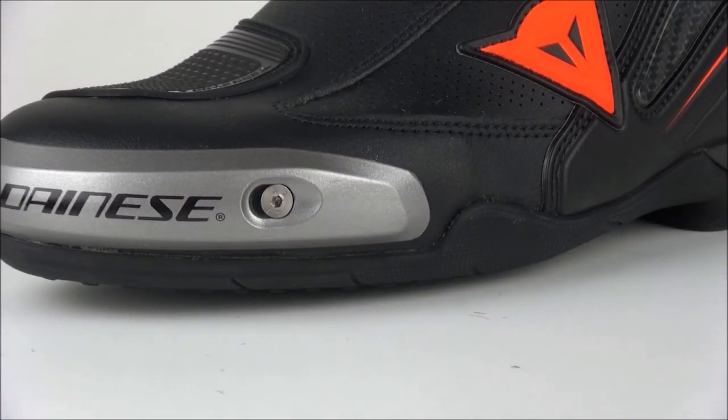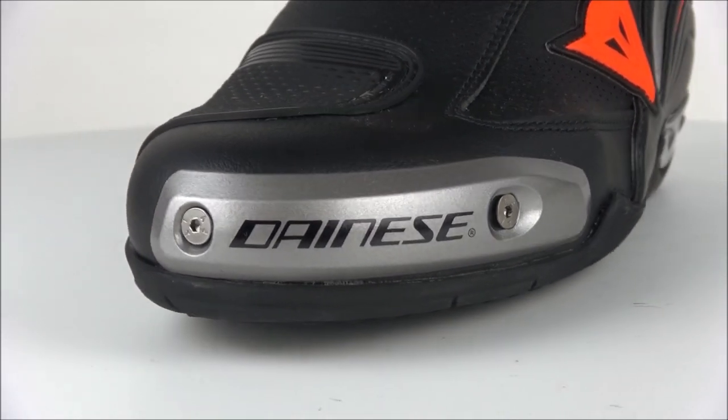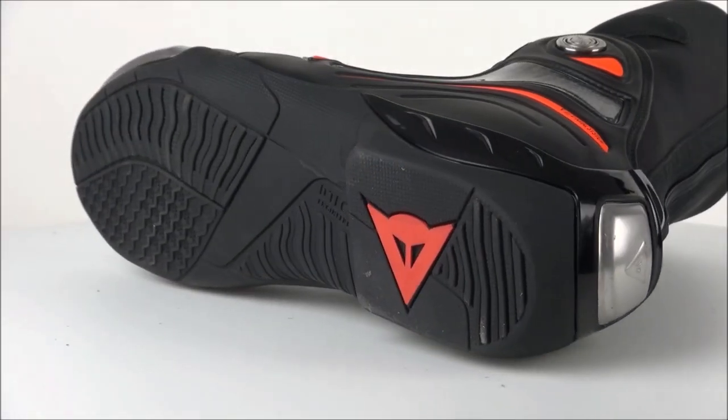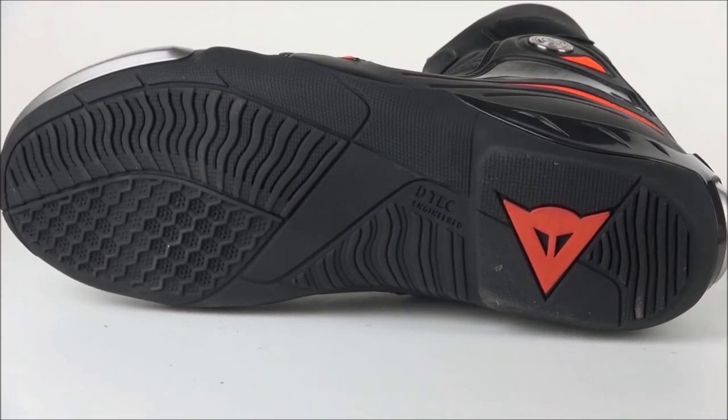For further protection, the toe slider is made of magnesium, heat resistant material protects from the engine, the sole is shock absorbent, and the D Axial system protects the ankle from twisting.